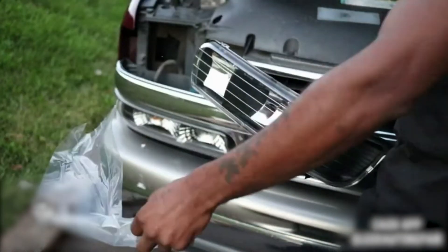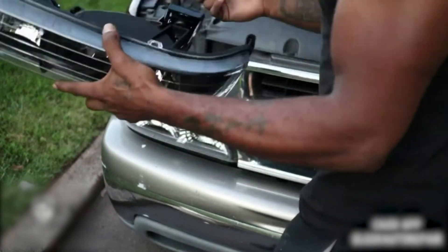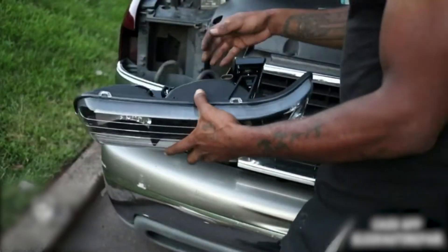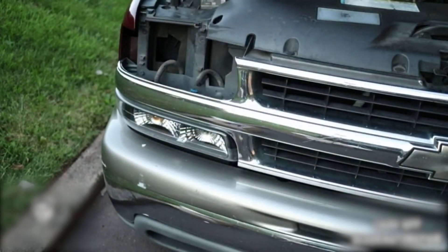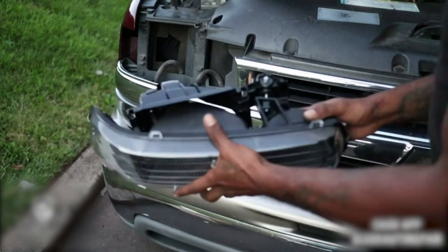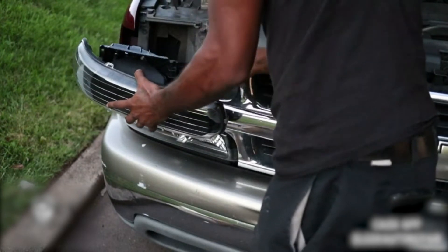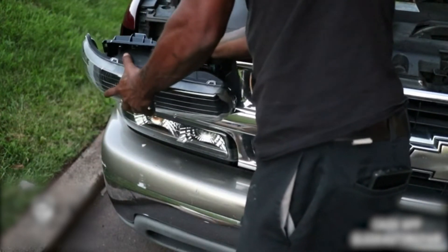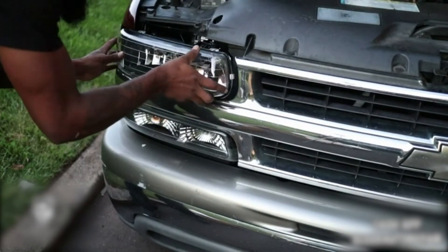Let me get this plastic off. I don't need that part — that's for the adjuster. I'm not showing you how to adjust the headlights today; that's something I could show in a different video. I'll need it to be nighttime because I'm going to have to aim these on a wall. That's how I do it — adjust both headlights to where they need to be.